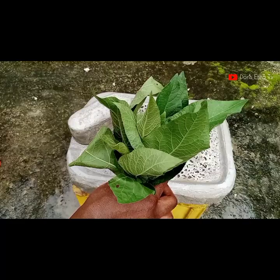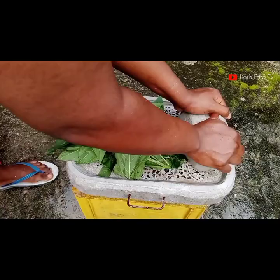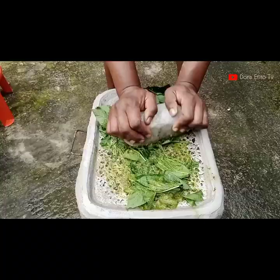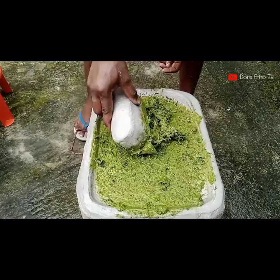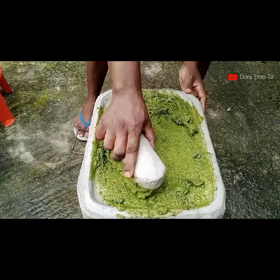Now I'm going in with the bitter leaf. You have to keep on grinding — grind, grind, grind — until the bitter leaf is very smooth. Once I'm done grinding with the bitter leaf, I pour in more water to wash it away.